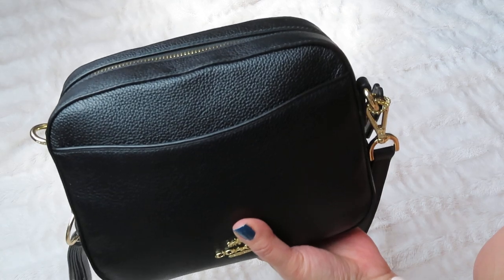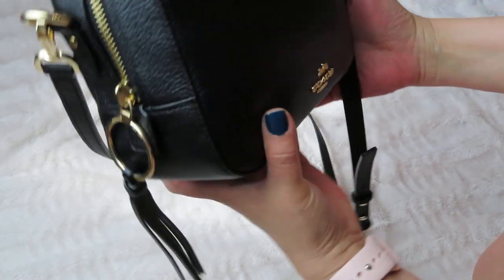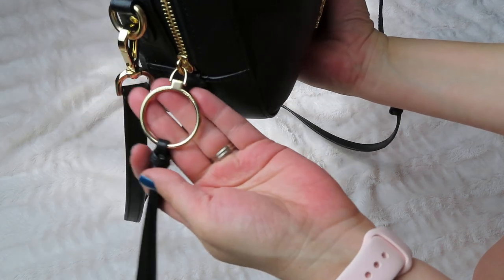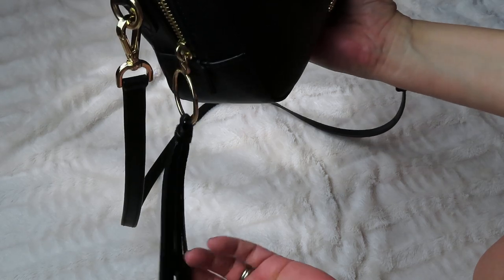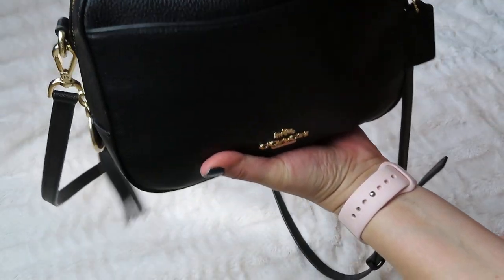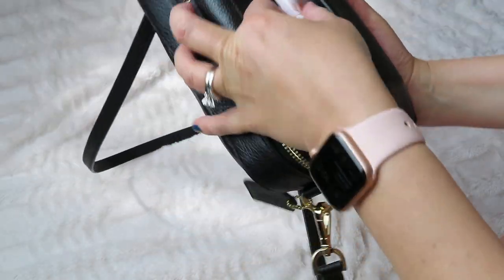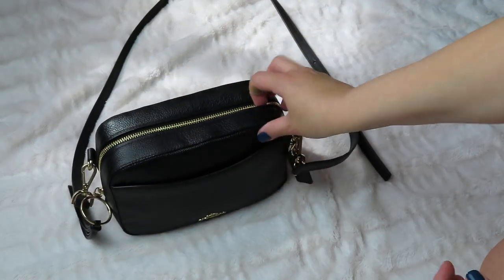This is actually a great alternative to the Gucci Soho disco bag — it's very similar. On the side there is a tassel that hangs, and it's not as big as the Gucci, it's thinner. It's got a pocket in the front and a pocket on the back, which is where I keep my phone.